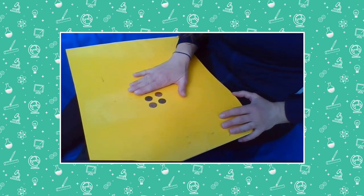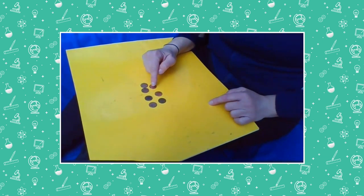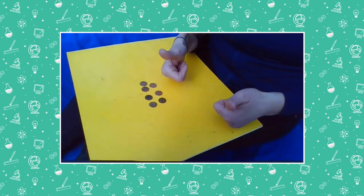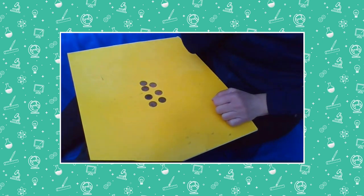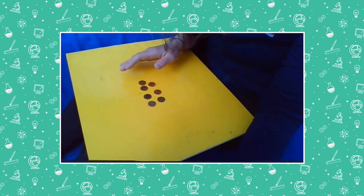How many coins are under my hand? Let's see if you guessed right. One, two, three. If you guessed three, give yourself a thumbs up. But let's play again.